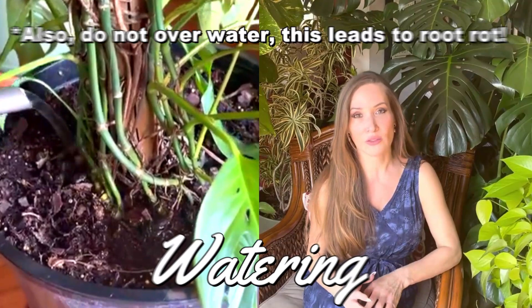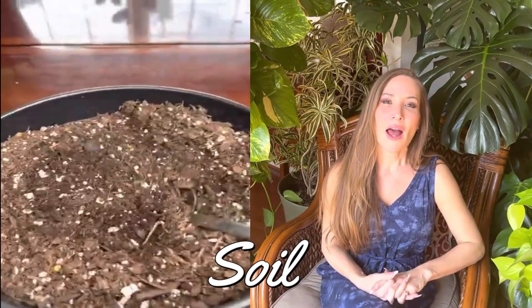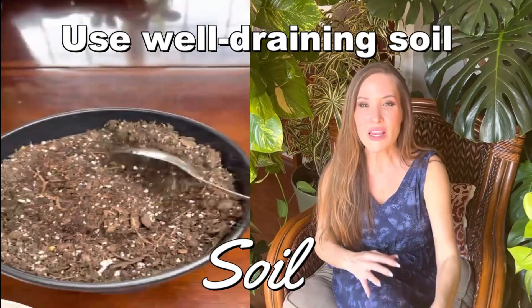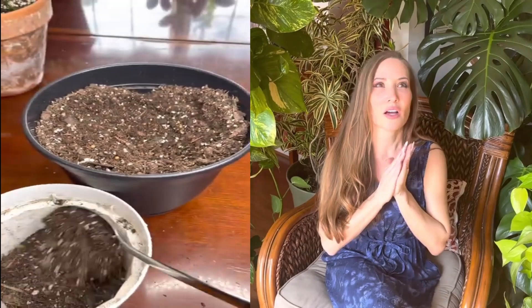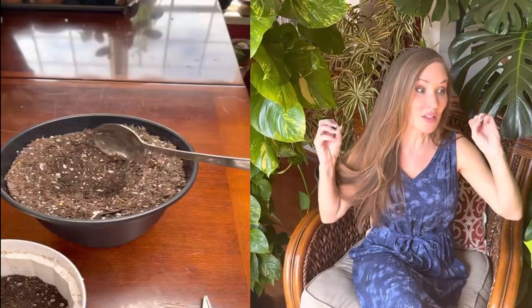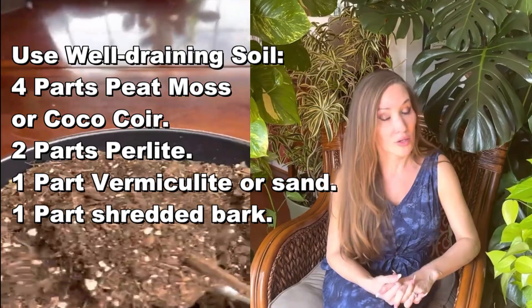That leads me to the next thing: watering. Watering is very important. Even though pothos — devil's ivy — is a very easy-care plant, it does require a watering routine. Your plant will experience leaf death if you are not watering it frequently enough. For soil, I would use an even mixture of potting soil with peat in it — one that doesn't keep the soil waterlogged but still retains enough moisture to support the fast growth that pothos are known for.